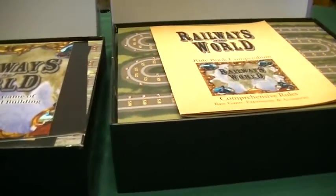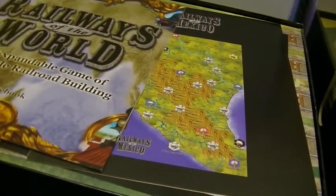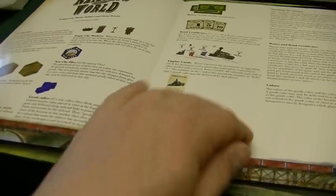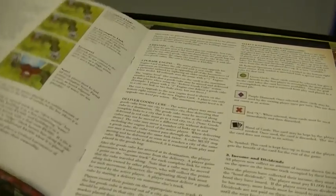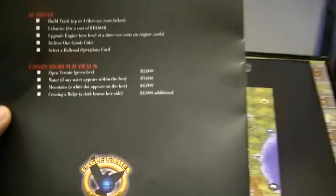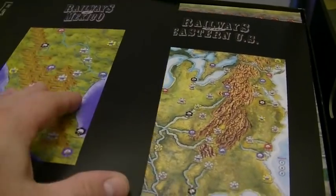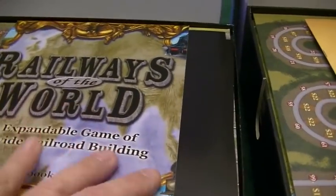Let's start with the old version's rulebooks. There was a separate rule book for each thing: a Railways of the World overview with all the general rules, illustrated examples, a little history of the trains, credits, and a summary of actions on the back. Then when you got to the two maps that came in the game — Railways of Mexico and the Eastern U.S. — they had their own separate rulebooks with additional rules specific to each map. So you had to use three different books, two books at a time when playing.